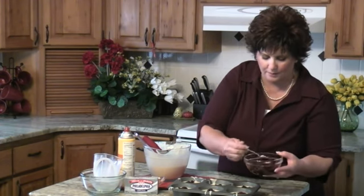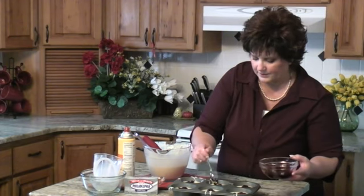Depending on how much you get in your pan, probably about 30 to 35 minutes. I have them in the oven now and we will be right back.